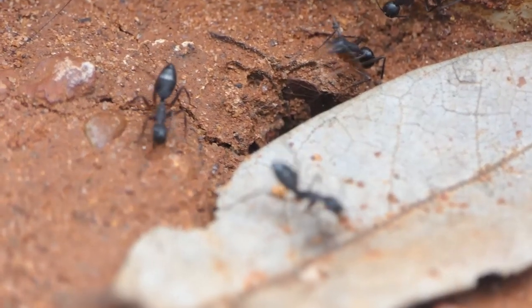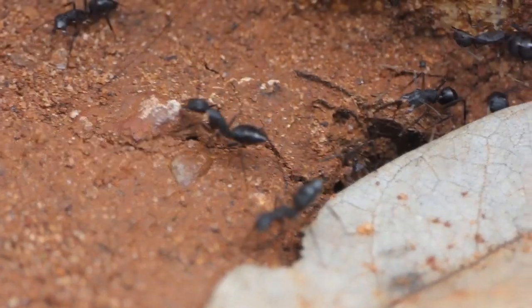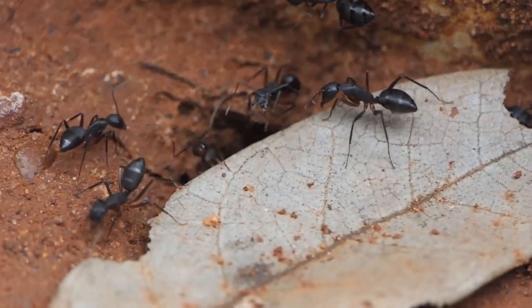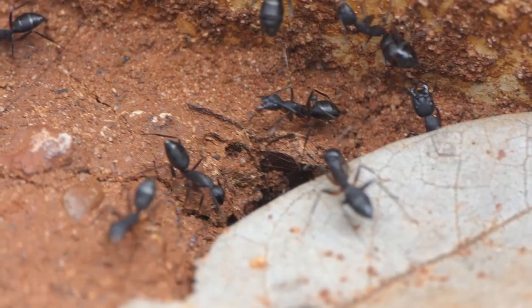As you can see, there's something under this leaf here, so I asked my son to gently lift the leaf and see what's going on beneath the leaf.